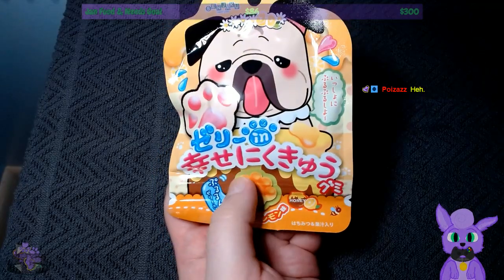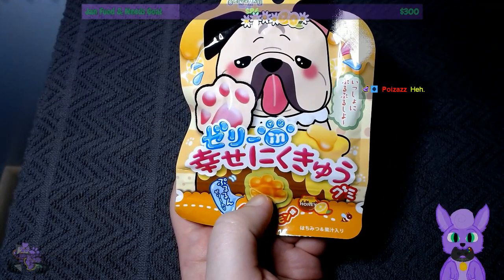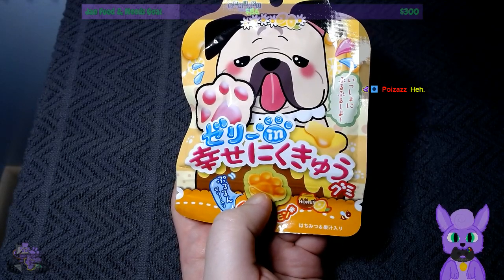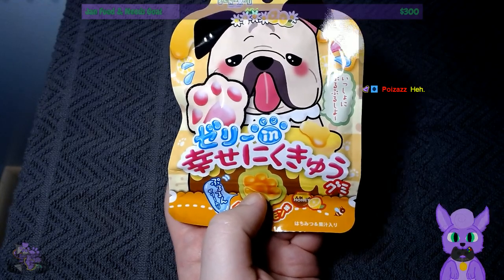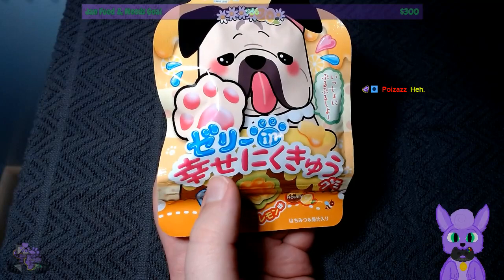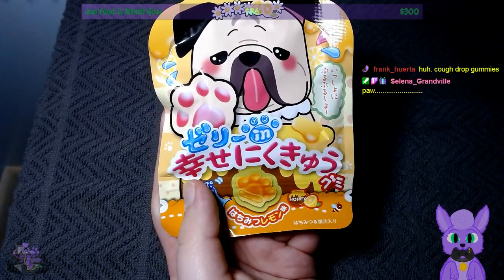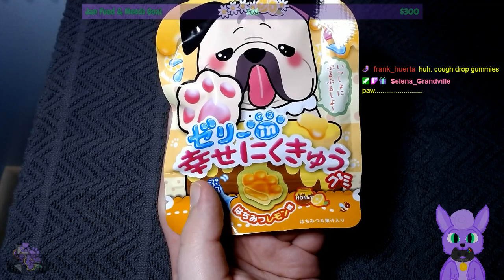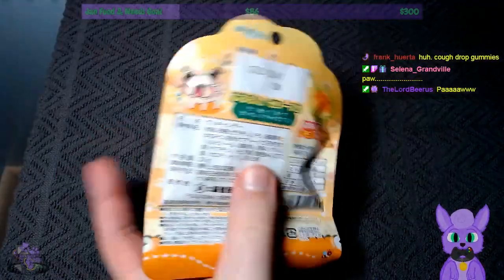A juicy gummy candy that's soft to the touch. Enjoy a fun and tasty candy with Senjuku Kaume's paw-shaped gummies. These honey and lemon-flavored treats are not only delicious, but simply satisfying to touch and squeeze. With their soft texture that resembles a cat's paw — except this one is a dog's paw. False advertising. Share with friends and family and enjoy the soothingly sweet flavors of honey and lemon. Sweetie paw, squeeze the beans.